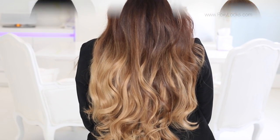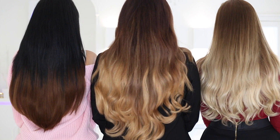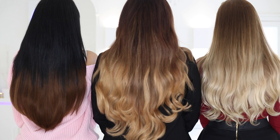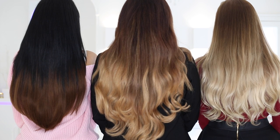For more information and to check out all the other ombre sets and colors, you can go to foxylocks.com. There's a wide range of colors to choose from and different thicknesses depending on your hair type. Thank you for watching and I'll see you in my next video!